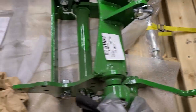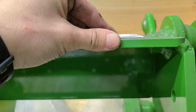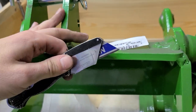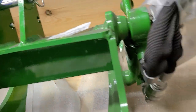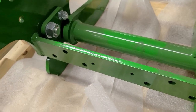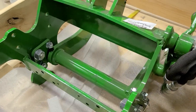You guys see that? That is some serious metal right there — a side comparison with a utility knife shows just how thick this is. This thing is some serious steel. This cross tube here — I can't even get my fingers around it.